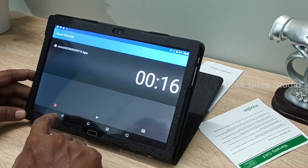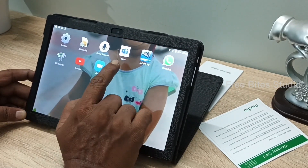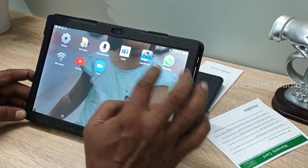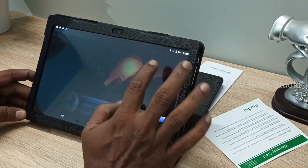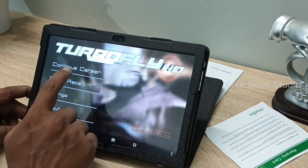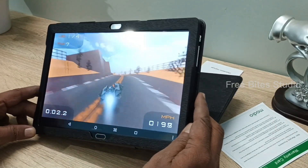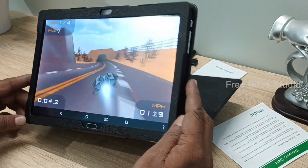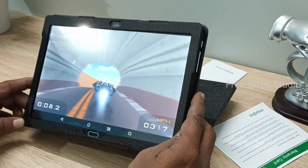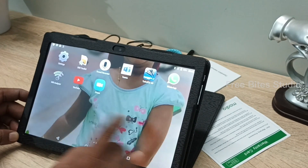It runs with Android 8.1 Oreo, so whatever applications you throw at it, it is running very smoothly — there are no issues. This is one of the games it comes with on the tablet, playing without any lag. The colors are also very good. I didn't expect this much color quality in this budget tablet, but it is doing very great.